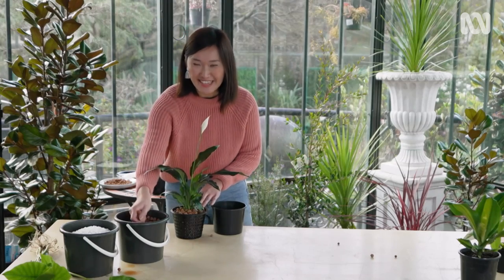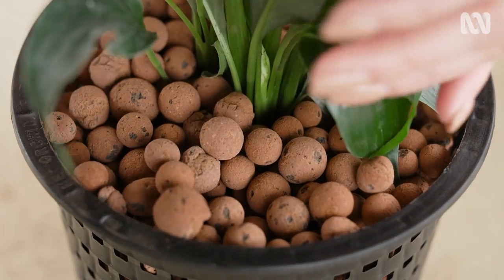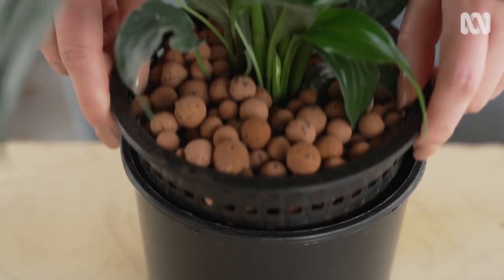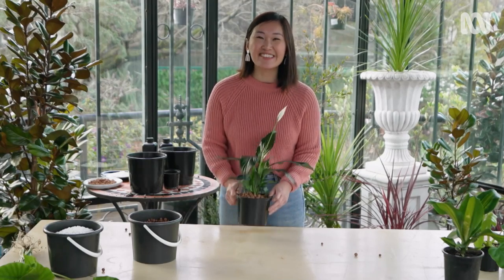It can get a little messy. So that's basically it. And in a little while, I'll add the nutrient-rich water. It's as simple as that.